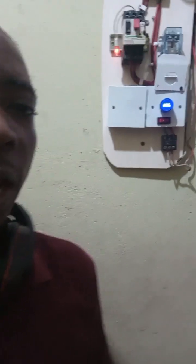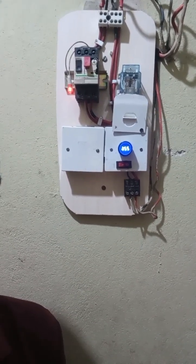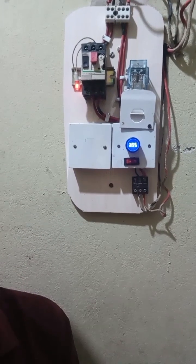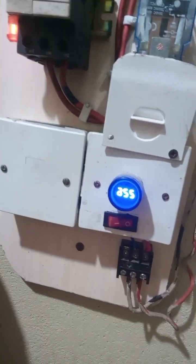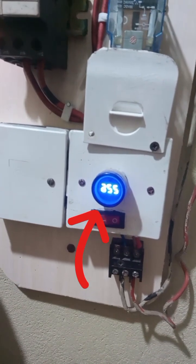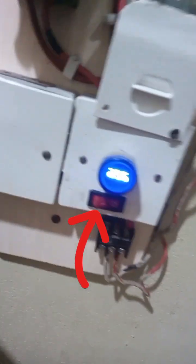You can get a digital volt meter like the one shown below, or the type I personally use. What you can see here is an automatic changeover that I installed in my house — when public power comes on while the generator is running, it automatically switches over without anything shutting down. The TV, fridge, and other appliances keep working seamlessly. You can see the volt meter built into it.